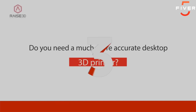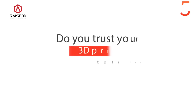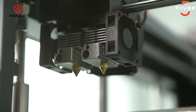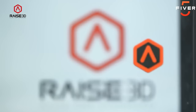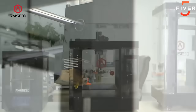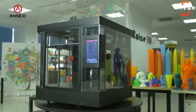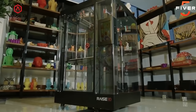Do you need a much more accurate desktop 3D printer? Do you trust your 3D printer to finish your large and complex, high-quality jobs? Do you wish that operating and maintaining your 3D printer was much easier? After years of development and experience building many printers, we are proud to announce our 3 new RAISE 3D FDM printers. Meet the N1, N2, and the N2+, high-quality, highly-reliable, and easy-to-use printers built to meet the demands of serious 3D printer users like you.